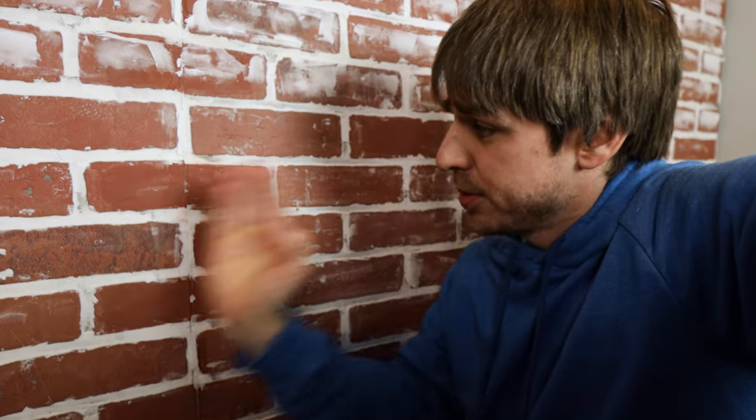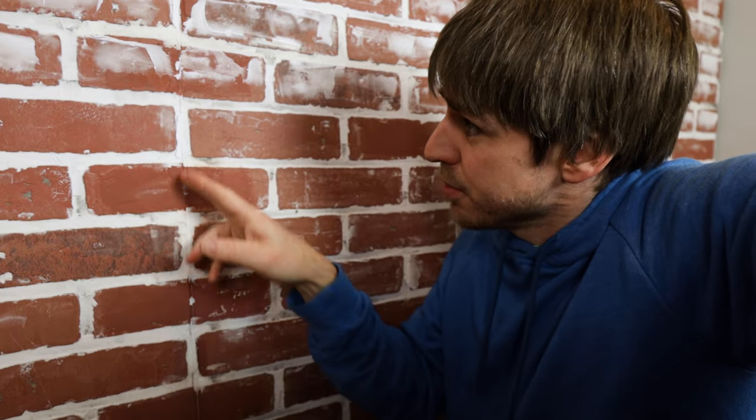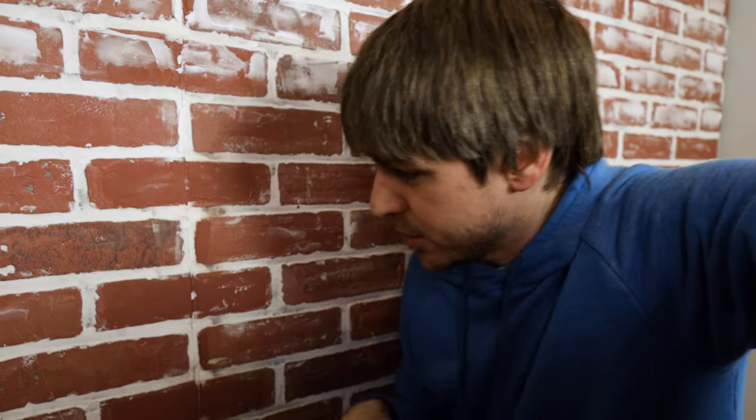So this weekend, we're gonna try to remedy that. Let me show you what I did when I first put this wall up. What you're seeing here is three brick panels all put together. This wall is exactly 12 feet, so I got lucky — I have three four-foot-wide brick panels all put together. You can see one of the seams right here when I first put it up. I tried to cover it the best I could. It's not perfect, but it works.